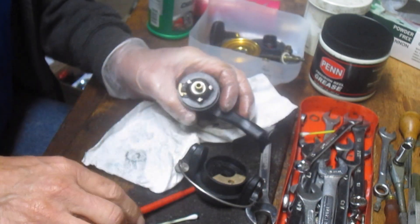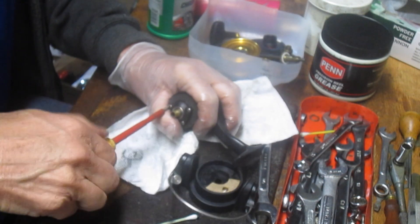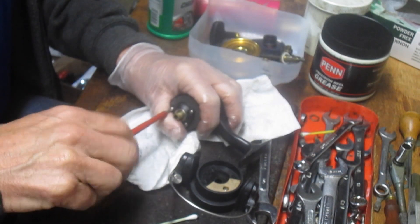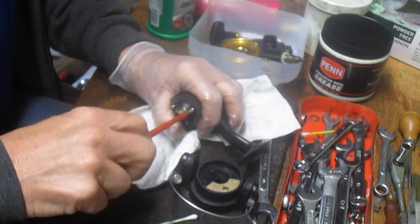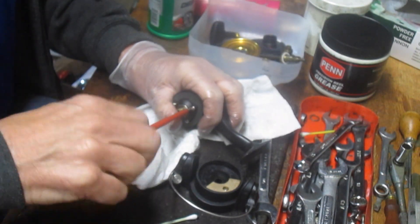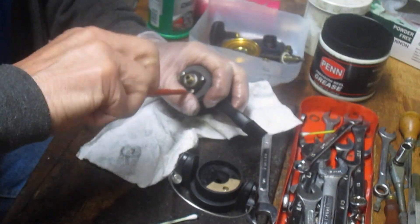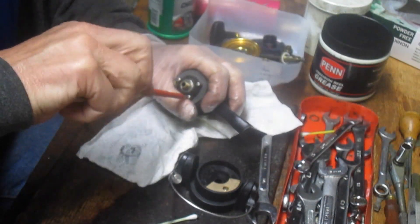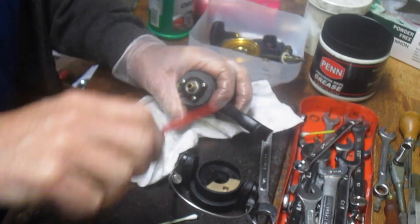We don't have to take this assembly off, but we could by removing these three screws. We might as well — we're showing you how this whole reel comes together. We might as well take it off and lube the bearing from the top. You can lube this bearing from the bottom, but there's a collar here if you need to service the anti-reverse bearing. So we'll go ahead and take that off as well, just backing these screws off.